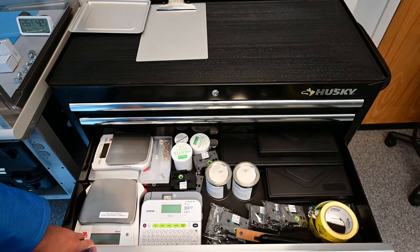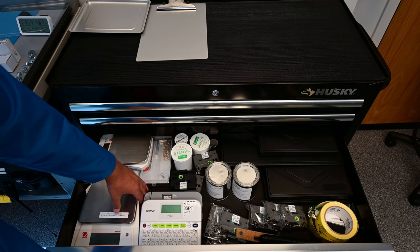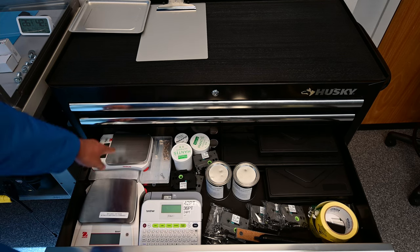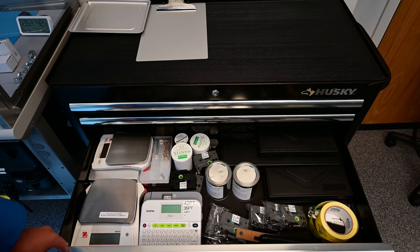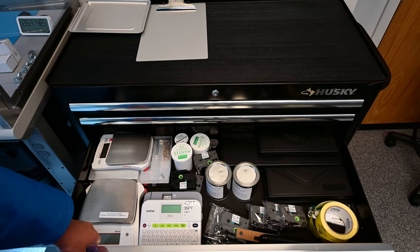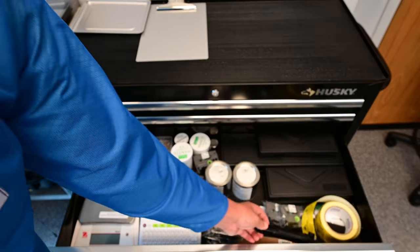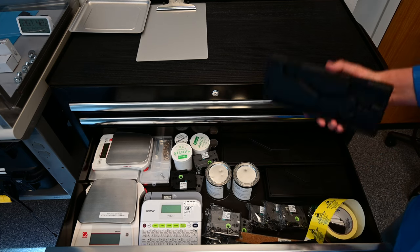The third drawer is general purpose lab stuff. We have two different scales — the big scale is the more sensitive one with 0.1 gram resolution, while the small scale has a higher weight load but only 1 gram resolution. We've got a label printer which is fantastic for organizing, label printing tape, a solder sucker, and calipers. Some of these are calibrated and have the cal cards in them.